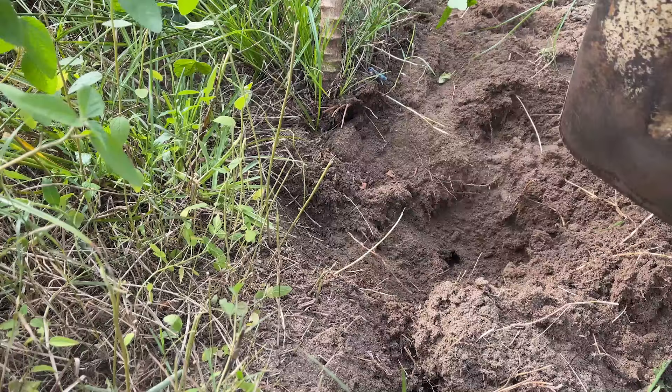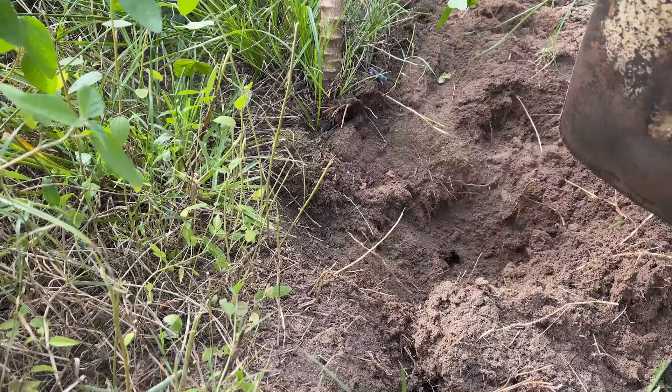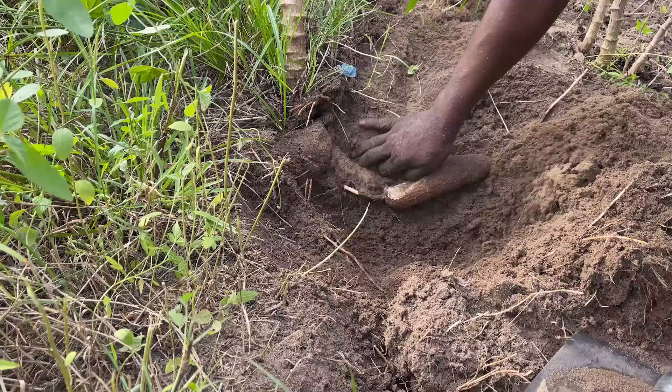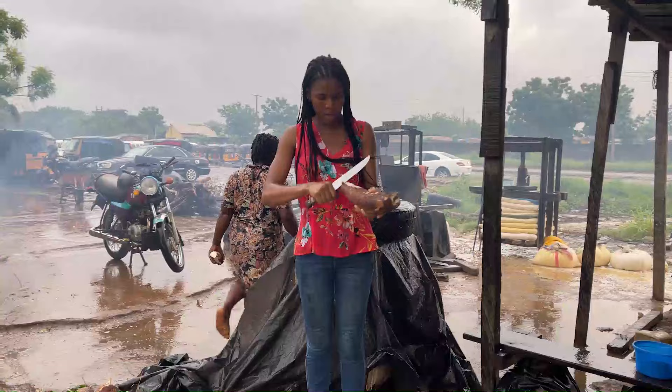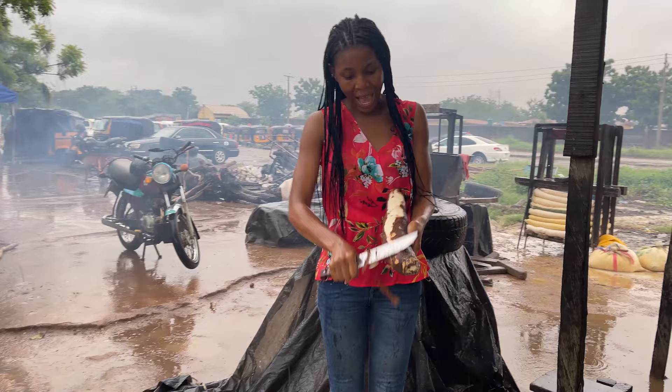She started by using her hand to uproot it, but she wasn't able to, so she had to go get a hoe. Here she's digging the sand all around the cassava before she can fully uproot it. And yes, we have one out already — she just pulls the stem of the cassava and it comes out just like this. This is all it takes to uproot a cassava.